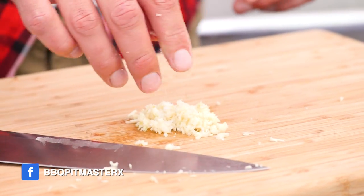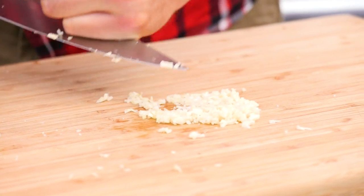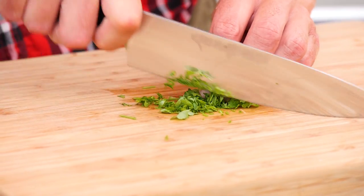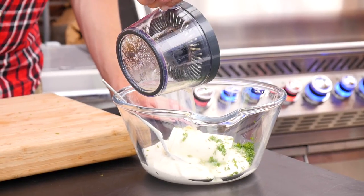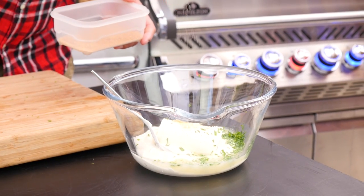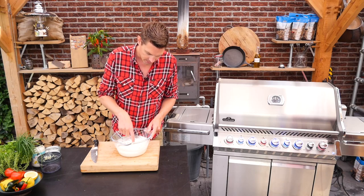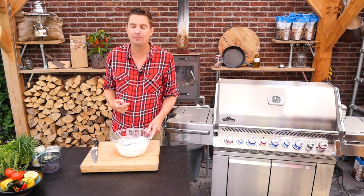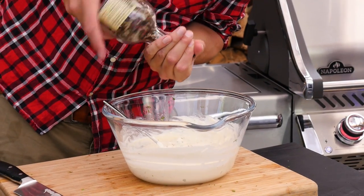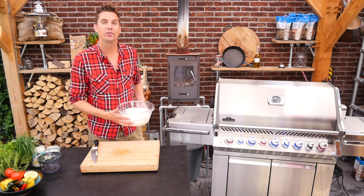We're going to add a bit of salt to the garlic, and then we're going to take the tip of our knife and turn it into a puree. Add this to the mayonnaise. We'll put in a little bit of fresh chopped parsley, the juice of half a lemon, a pinch of salt, and a pinch of sugar. I'm going to mix that up. Quick taste test — wow, this is good. It just needs a little bit of black pepper. Perfect. We'll put it in the fridge until our lamb is done.